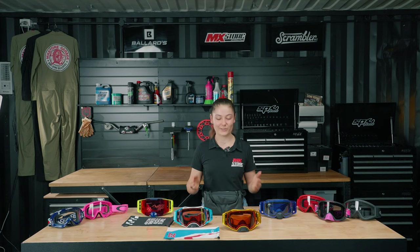If you're in the market for a new set of goggles, don't look past the Oakley lineup. Check out the full range in store or online now at mxstore.com.au.